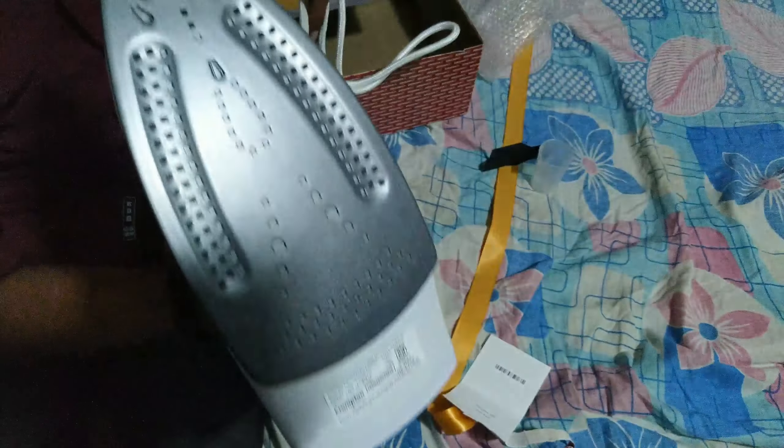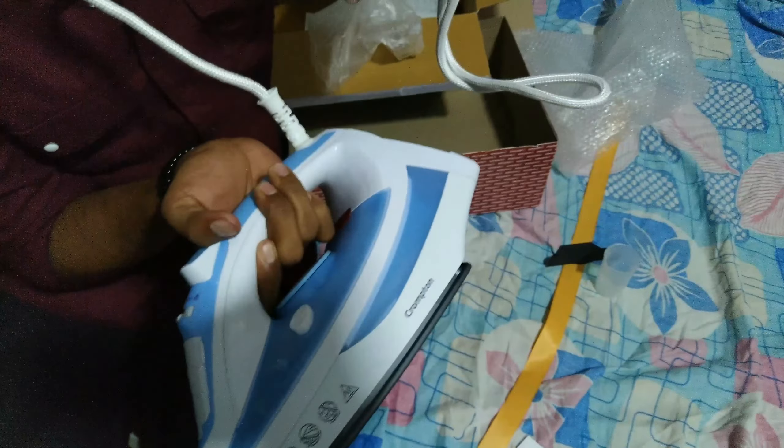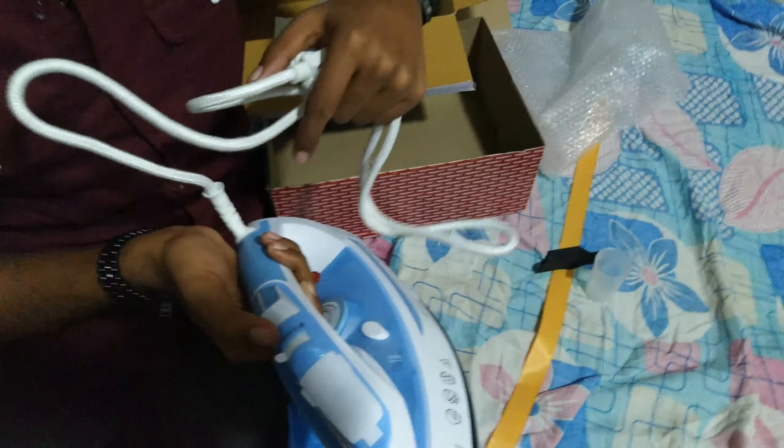It has all the features like steam, steam burst, and self-clean. There are three levels of steam adjustment and a clean switch.